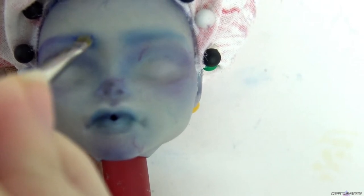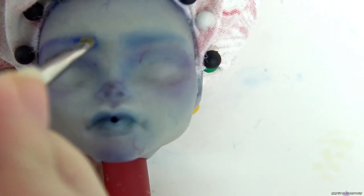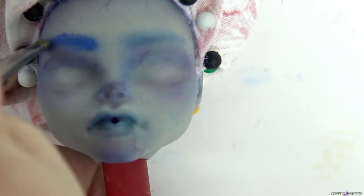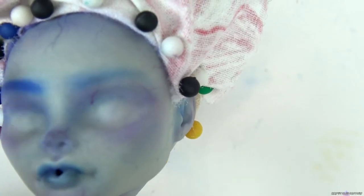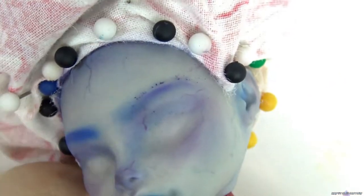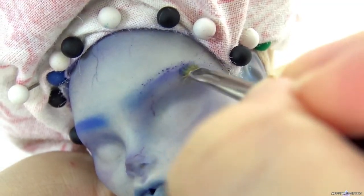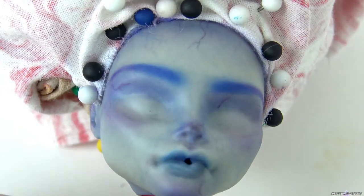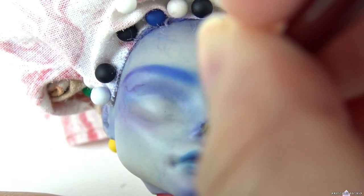I'm doing a purple to blue gradient for the brows with soft pastel. I'm taking black pastel and adding it to the tip of the nose and the ears.